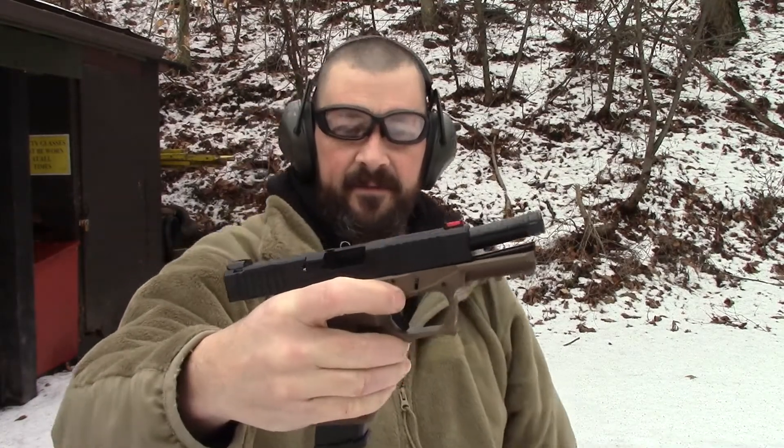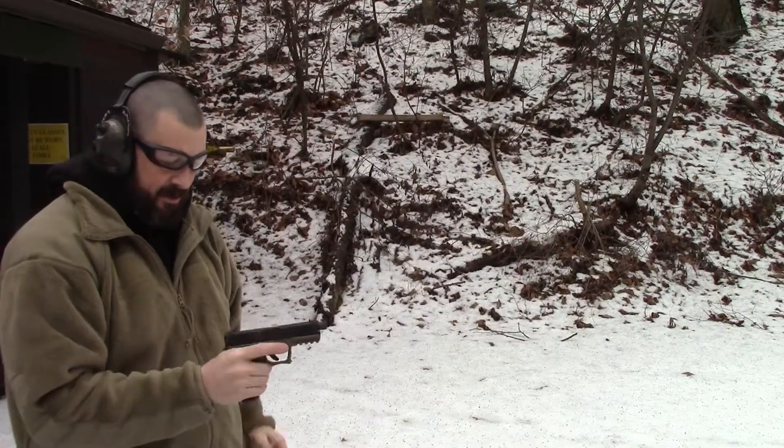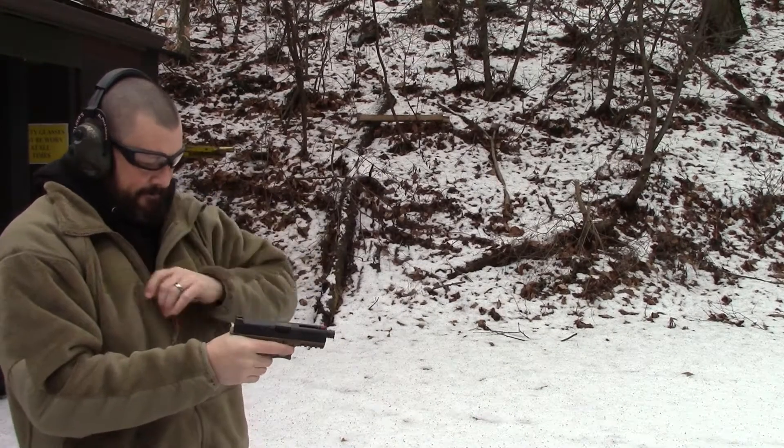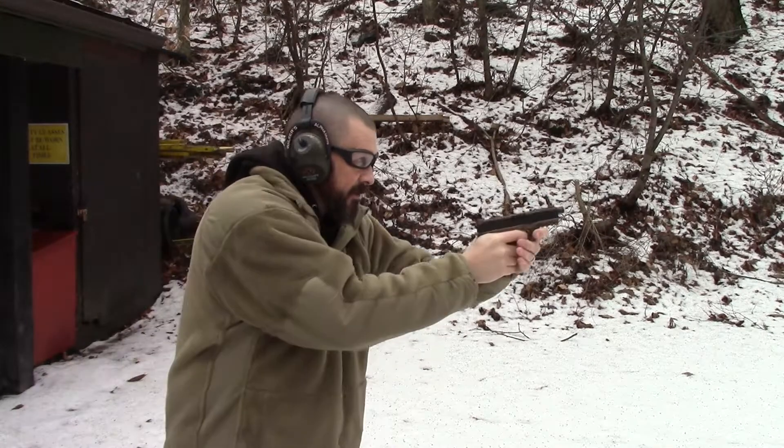All rounds complete. Alright, polymer 80, 10 yards. Here we go. Nine ring — nine on the nine ring. Here we go.